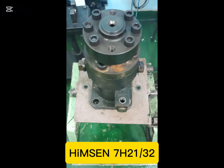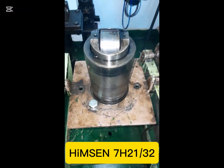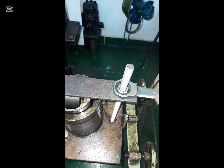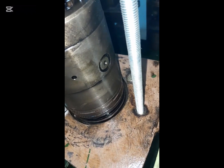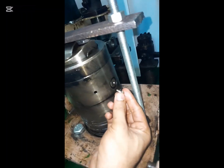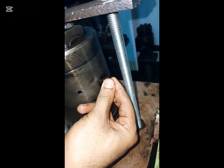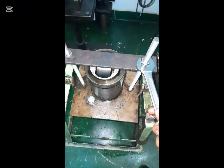First of all, we need to fix the fuel pump into the special table and turn the fuel pump reverse — that means upside down. Then fix the special tools and slowly tighten the nut so that the lock pin can easily come out. Now you can take out the lock pin. After the removal of the lock pin, you need to loosen the nut of this special tool and remove the tool.